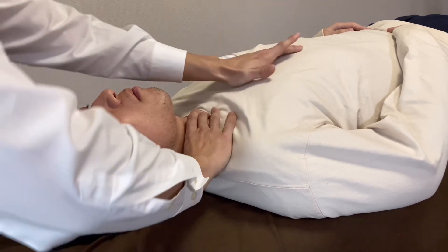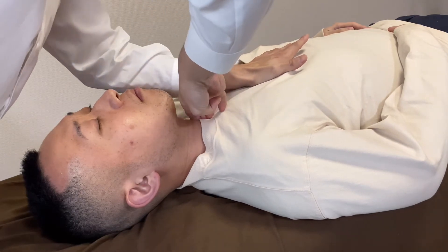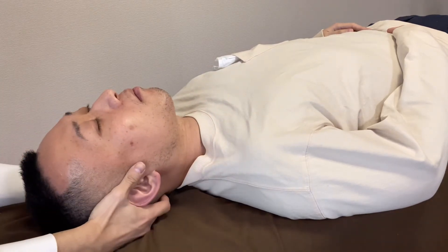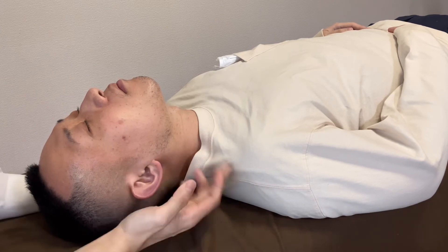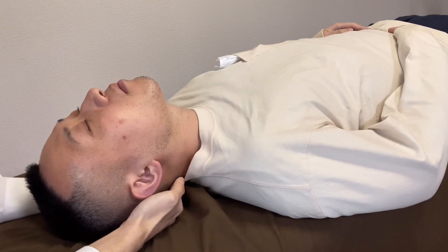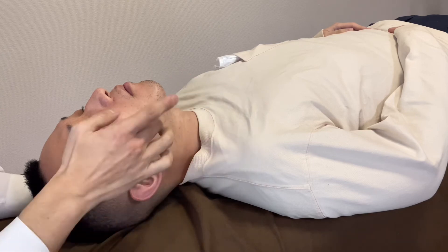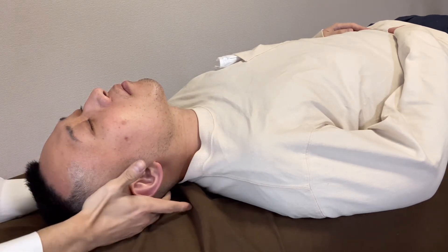And esophagus and heart. Let's check his swallowing extension — now the range of motion is much better. Swallow please. Very smooth movement, very nice. Flow movement of swallowing. One more time. Swallow please. Very, very nice.